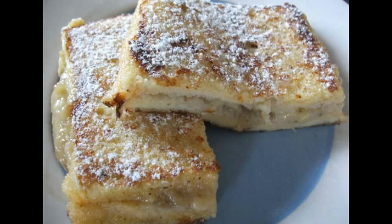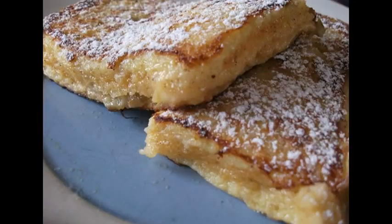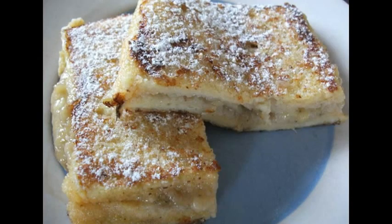I hope you enjoy it — it's certainly a good start to the day or even a nice dessert. So there you have it, some delicious French toast. Keep your eyes peeled in the next few days — I've got a recipe for potato wedges coming up and the possibility of an apple and blackberry pie. Bye bye.